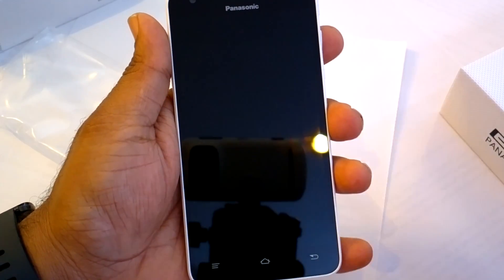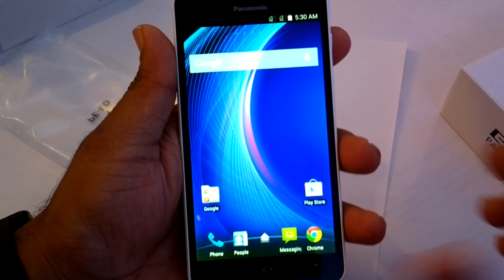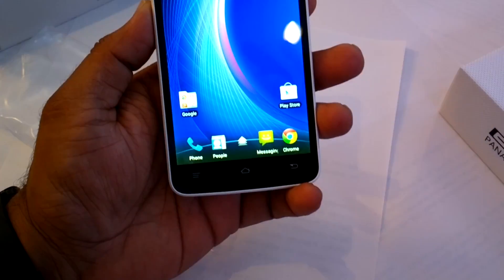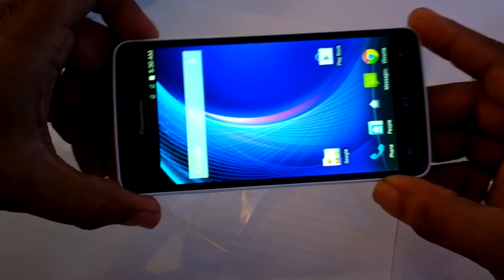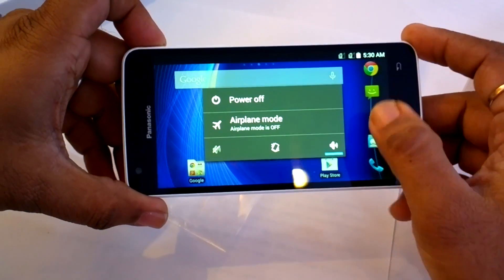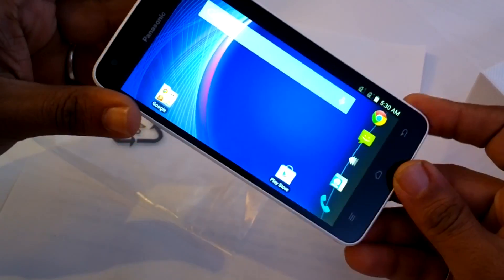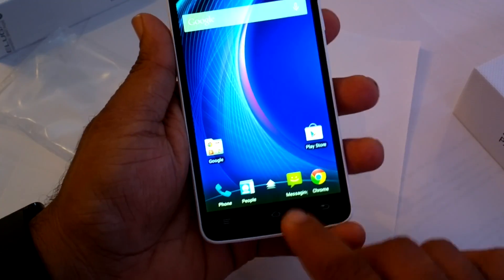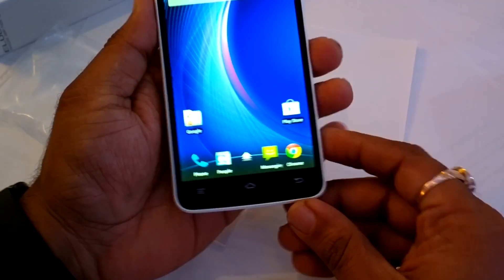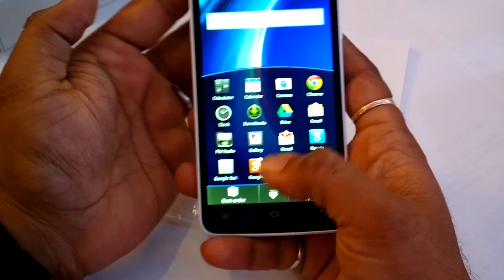The phone comes with Kiwi lock on the lock screen, so you can turn it off with a double tap and unlock it in a rather simple way. Talking about the UI, the phone is available in both landscape mode and portrait mode, so you can use the phone either way. Let's take a look at the Fit Home UI.